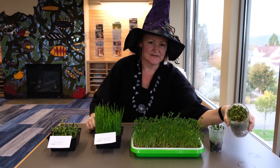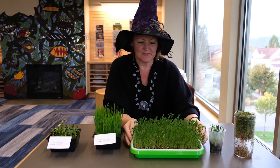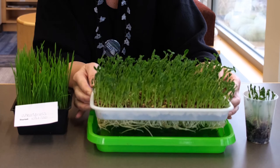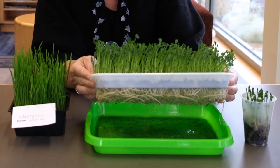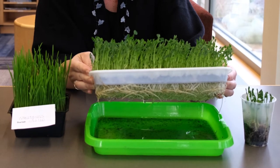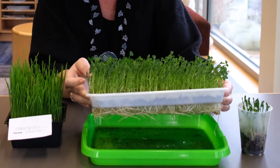Check that out — this is our sprouts mix that's ready to eat. One of the things you'll notice is the roots have grown out through the bottom of the tray and now they're getting their water from the bottom of the tray. That's called bottom watering and it helps develop the root structure.